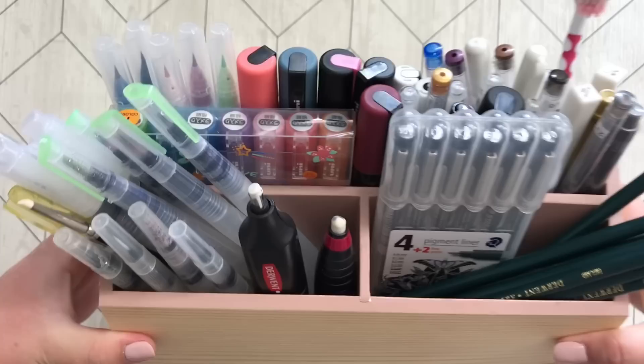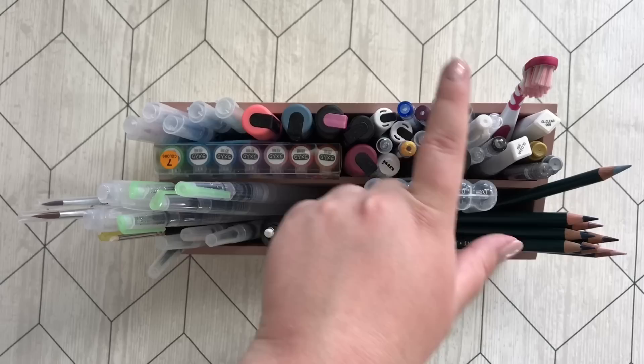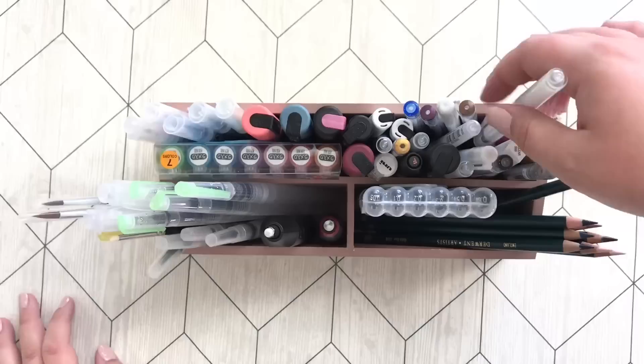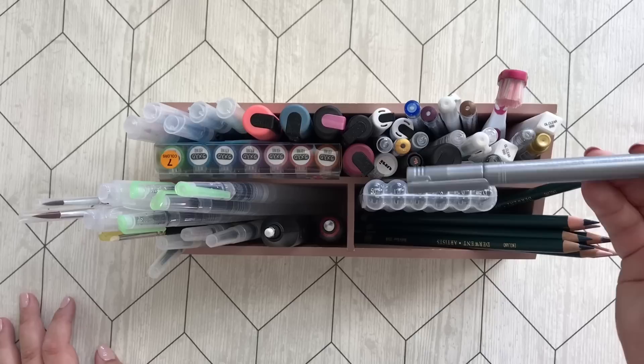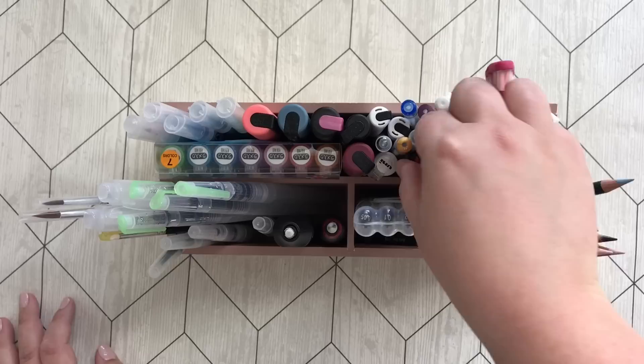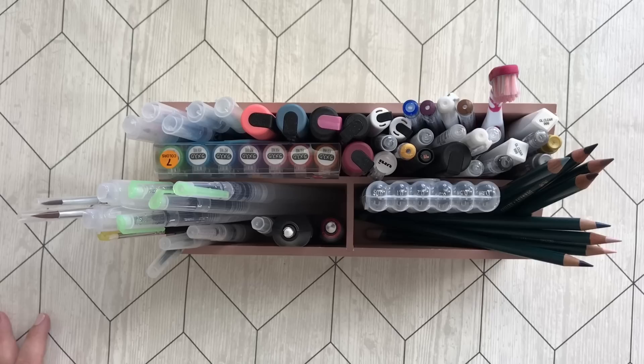Now this is the pencil holder I have on the table when I'm coloring. Here I have my glitter Posca pens, my Signo clean colors, my Posca pens, all my white gel pens. As you can see I have quite a lot of these Uni-Ball Signo gel pens. I have a toothbrush for backgrounds, some normal gel pens, some Staedtler metallic markers, some Staedtler pigment liners, my vases, and my water brushes. Basically anything you need. And this is where I store my pencils that I'm currently using — I'm afraid of forgetting which ones I've used so they go right in here.